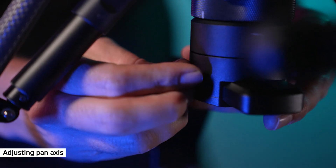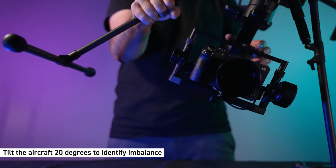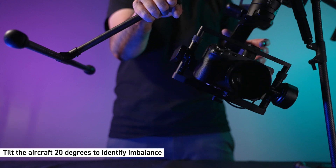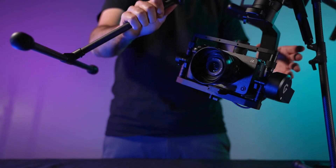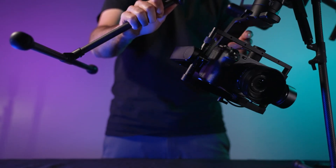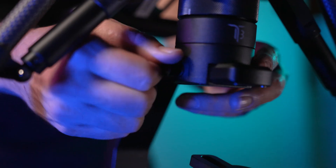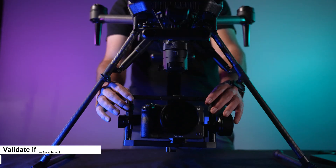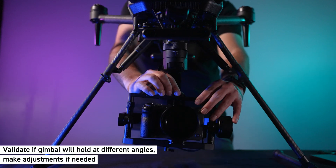And finally, adjust the pan axis. Loosen the thumb screw. Tilt the aircraft about 20 degrees to identify if the gimbal is front or back heavy. Slide the pan axis until the camera does not swing either way. Then tighten the thumb screw. Once you have achieved perfect balance, validate if the camera can hold at any angle and make minor adjustments if needed.